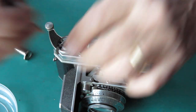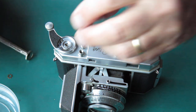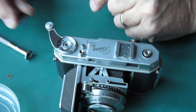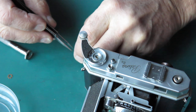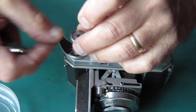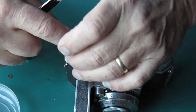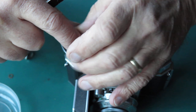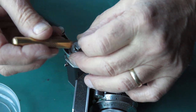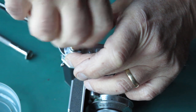Frame counter spring broken — that's pretty fatal, because there are no spares. There's the tip of the frame counter spring sitting loose in there. It is very much an unknown as to whether that frame counter spring was broken when the camera was purchased, or whether it was broken in the playing around with the film advance. That thread doesn't run down nicely.